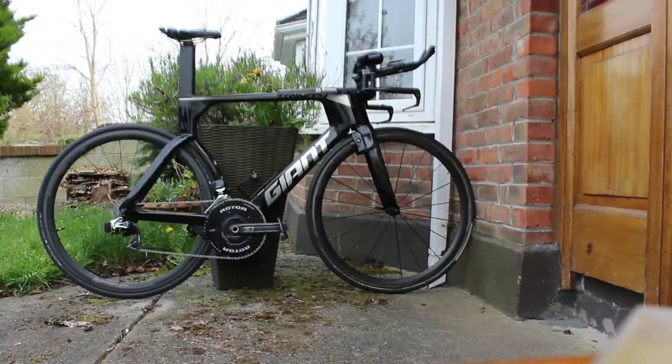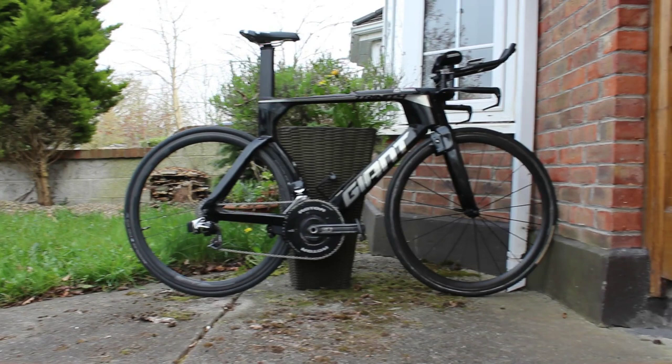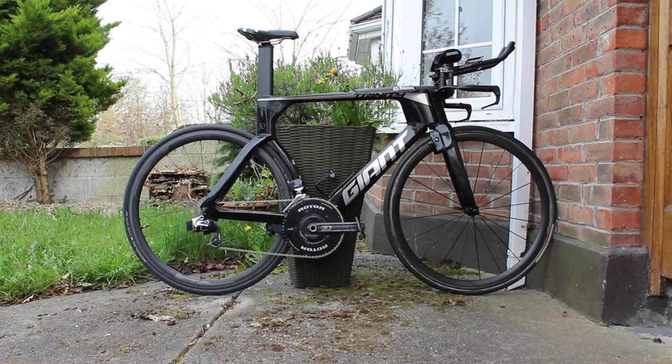Saddle height 80 centimeters, cranks 175 as previously stated. I'm pretty much on the limit of the height allowance — height allowance is 188 or 190 or something, I'm 185.5 centimeters, so it's a bit tight. I'm snugly on the bike.